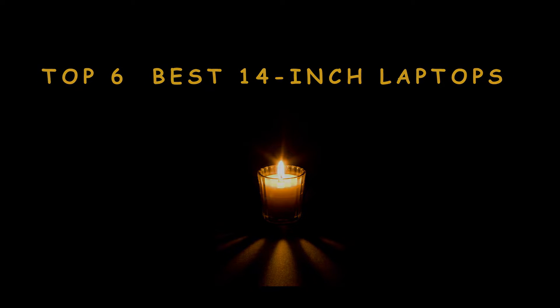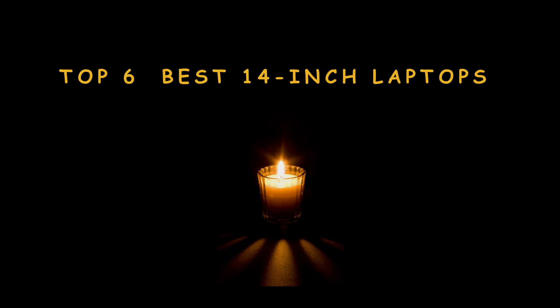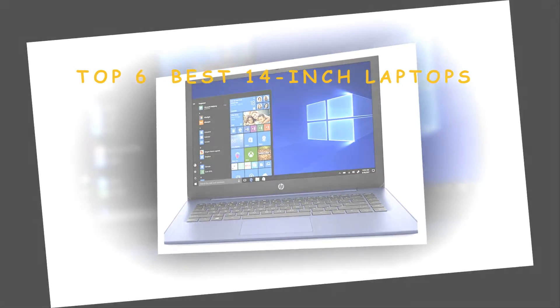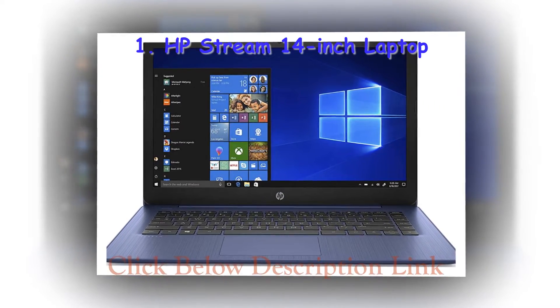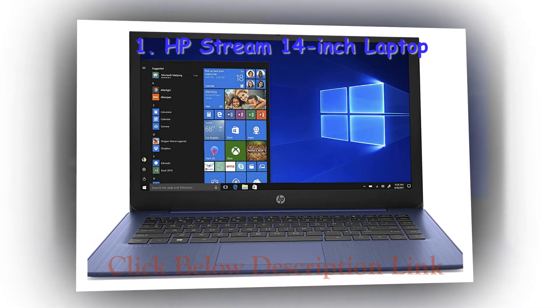You can easily find the different sizes, so finding the one you want is not hard. You have to first understand some important mistakes that you need to avoid if you want to locate the best one for you. Here are the mistakes that must be avoided if you want to find the 14 inch sleeve that offers your laptop the most protection possible.